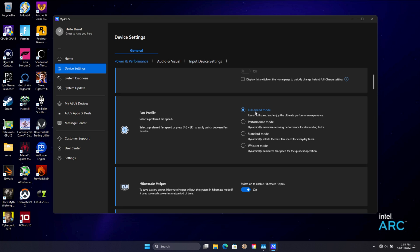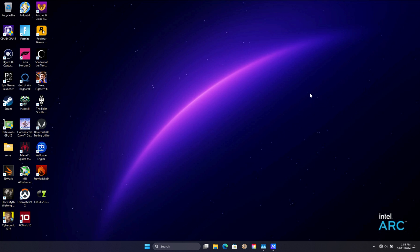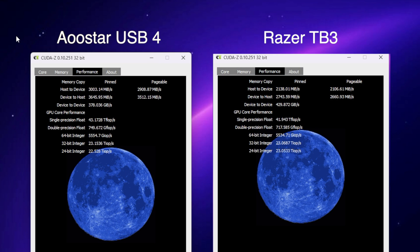I've seen a maximum TDP up to around 37 watts, and while gaming in full speed mode I'd say anywhere from 28 up to 32 watts. The main thing I wanted to look at was the difference between the AUSTAR dock and the Razer Core dock, because there is a speed difference. I use an application called CUDA-Z to test this. Over on the left-hand side, the AUSTAR USB 4 dock shows host-to-device up to around 3,000 megabytes and device-to-host 3,600. On the Razer dock, host-to-device is only 2,100 and device-to-host is only 2,700. This is an application I've been using for a while mainly to test Thunderbolt 3, Thunderbolt 4, and USB 4 cables, because the cable can make all the difference. Using that Razer dock, which is based on Thunderbolt 3, we're seeing much slower speeds than with the newer USB 4 dock.